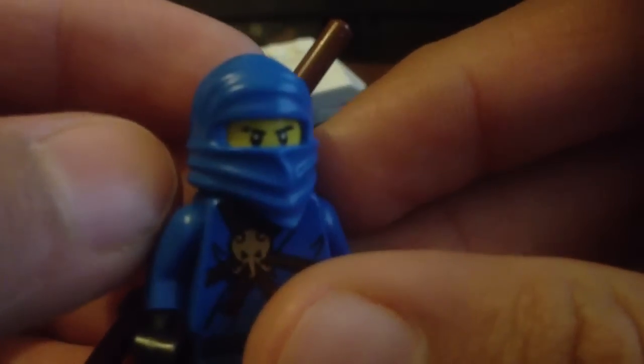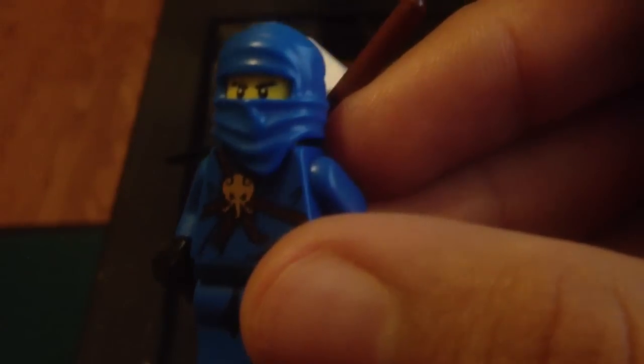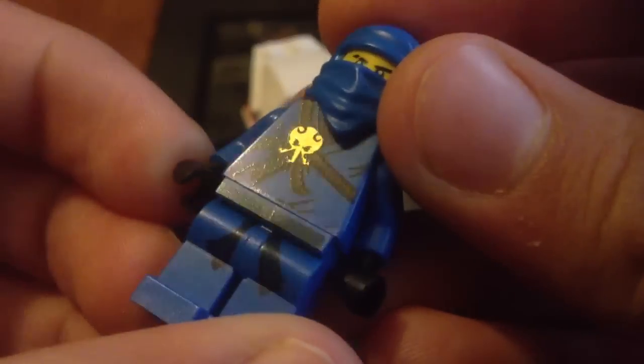Here he is. He comes in his blue uniform right there, and he comes with a mask too and his weapon. He can hold the weapon with his blue uniform.